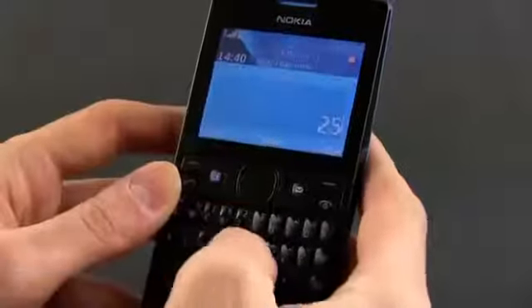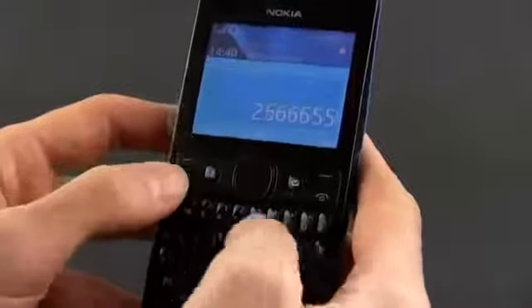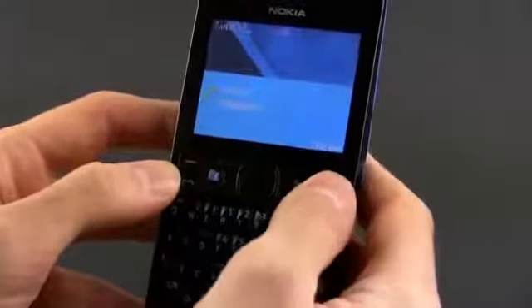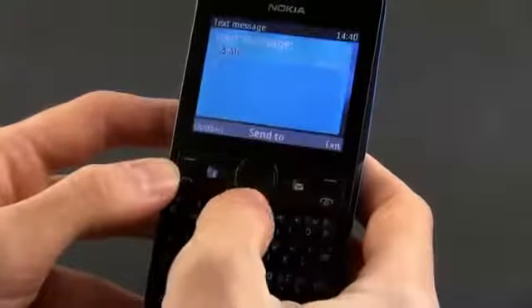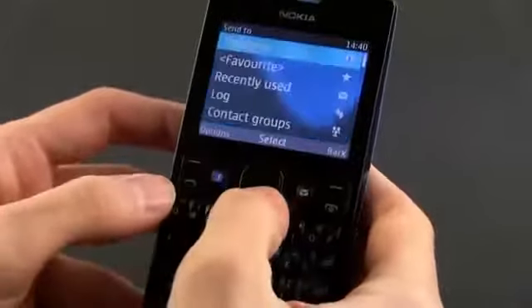As expected, the 205 handles basic phone tasks quite well, like taking and receiving calls, sending text messages and so on. Note that we have the single SIM version of the Asha 205 here, but there's a dual SIM option available as well, with a hot-swappable extra SIM slot on one side — and I think most of you will be interested in that one.